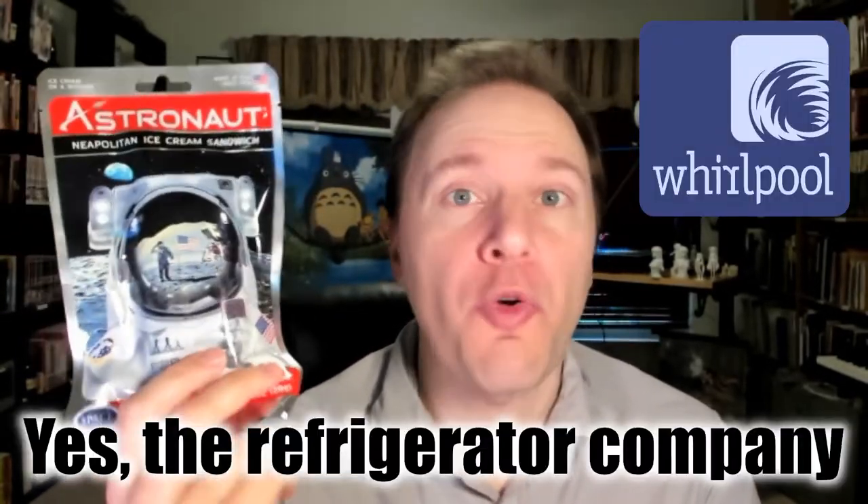Astronaut ice cream is freeze-dried ice cream and it was developed by Whirlpool for the Apollo program. Reportedly at least one astronaut asked if they could have ice cream up in space, so Whirlpool started working on some option and they came up with freeze-drying ice cream.